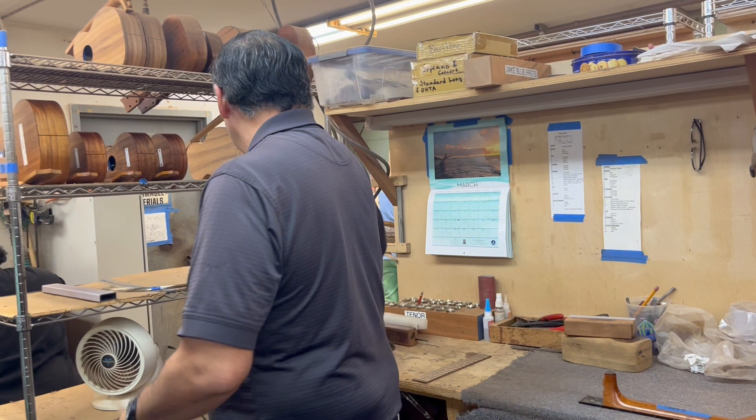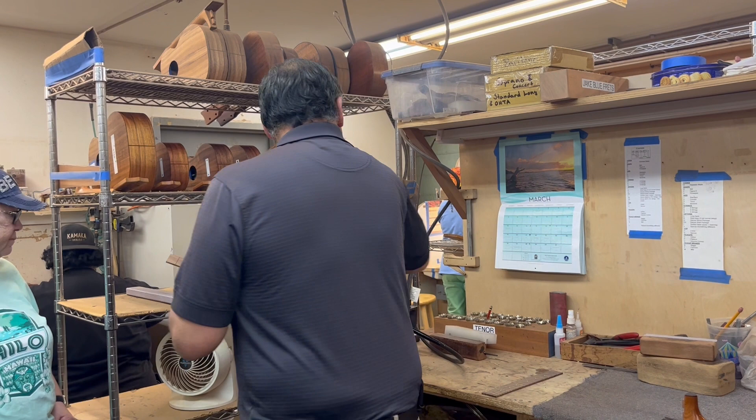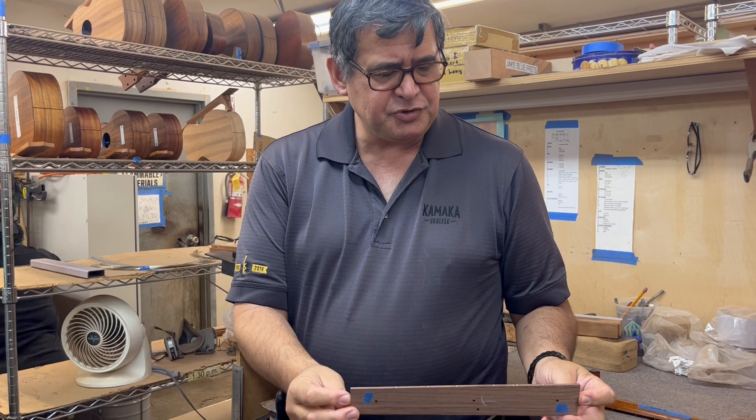At this station, what he's doing is taking the fret wire and pressing it into the fret slot. Once it's in, he's going to cut it and file it down. When he's all done, it looks like this. This is our rosewood board — you can see the tang where it goes into the wood.